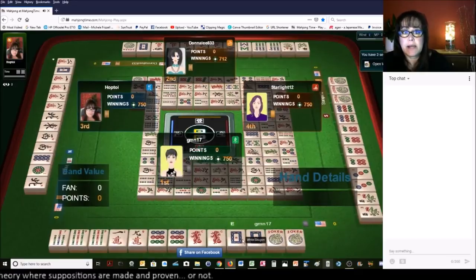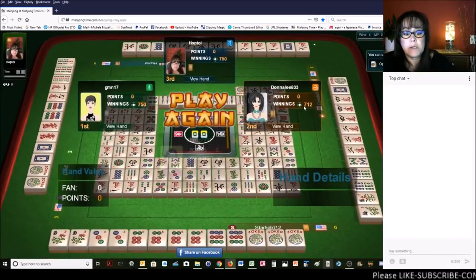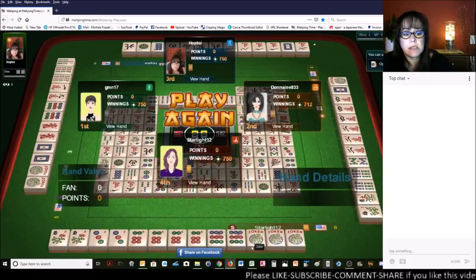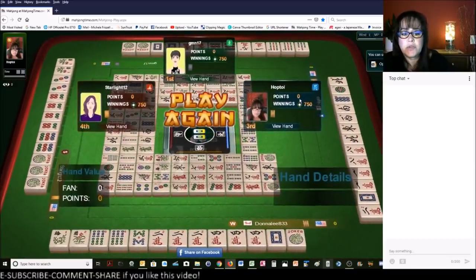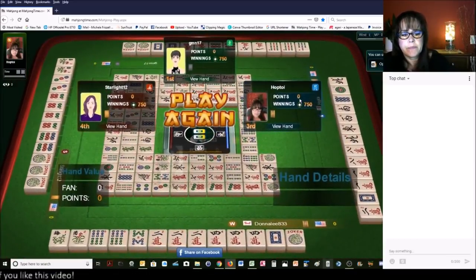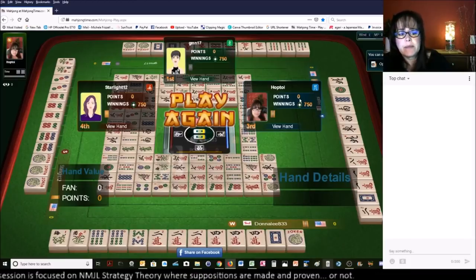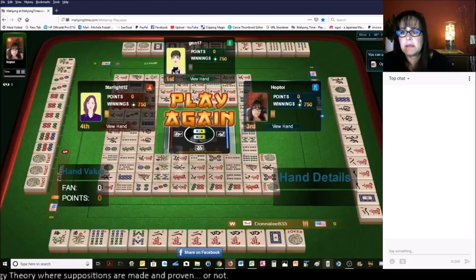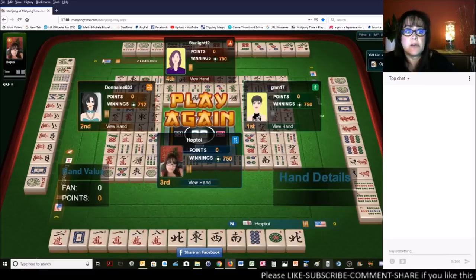Let's take a peek at what everybody was doing. We had nines with dragons — like numbers. This is why I couldn't get the dragons. Like numbers with nines and dragons here, three-six-nine one suit — they were ready to win. They needed a three-dot or a nine-dot. The nine-dots were over here with the like-number hand. Over here we had two-four-six-eight — looks like they were maybe playing 2-4-6-8 mixed suit, second from the bottom, and they had flowers. They may have switched to defense, not wanting to discard those flowers.